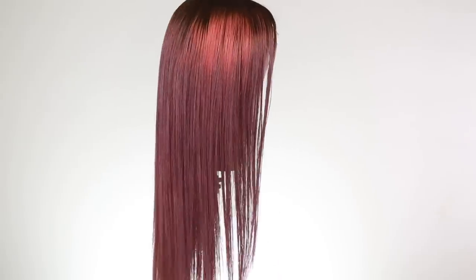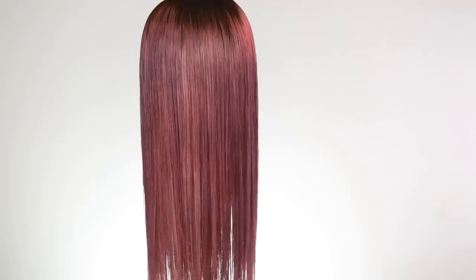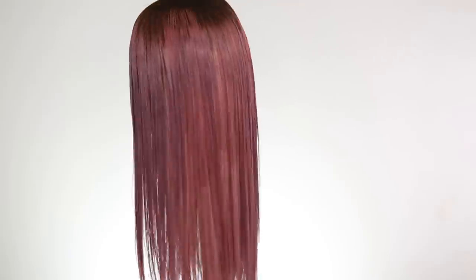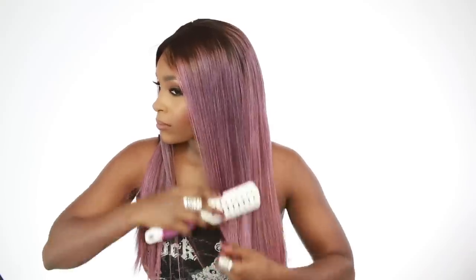Let me stop goofing around and actually place her on my head. I am going to apply this and I'm not going to really secure it down — I'm just going to put it on with the combs that are on the hair. I didn't use my Got2B Glue or anything like that and she's fitting nice and snug. I'm just brushing through it, making sure all the kinks and tangles are out. She's looking really nice, I really like this hair color.